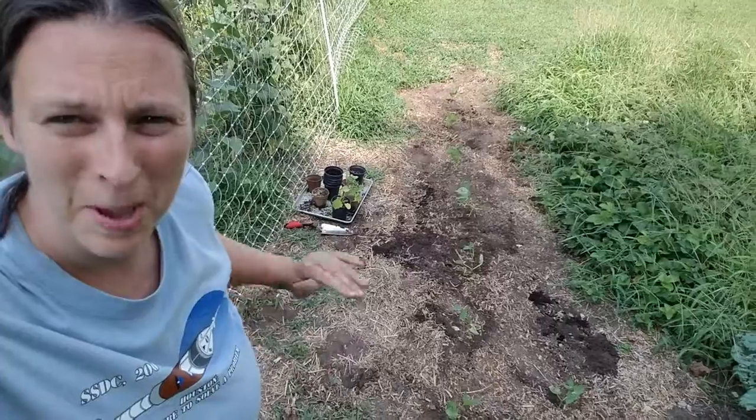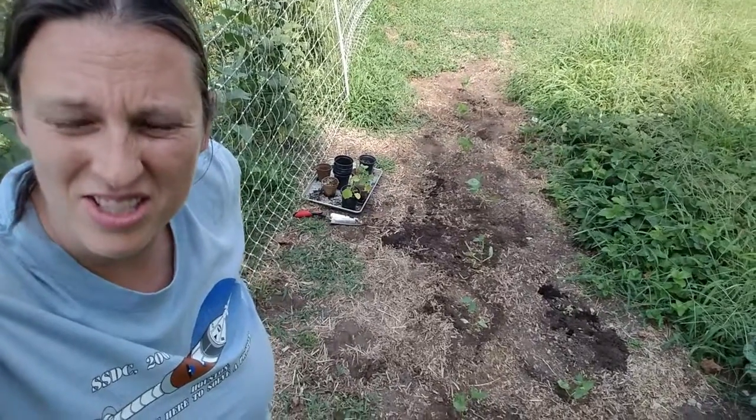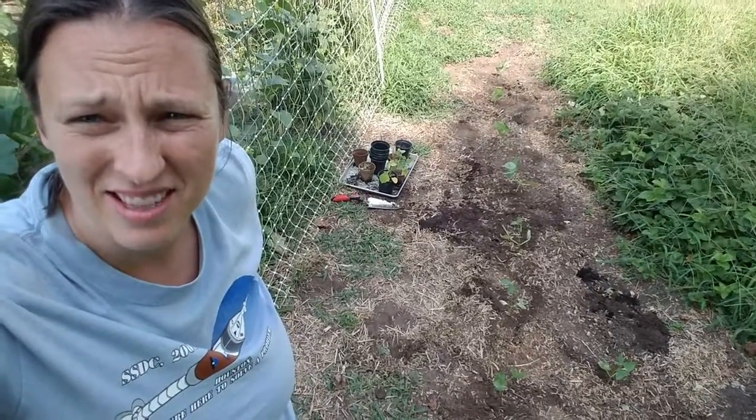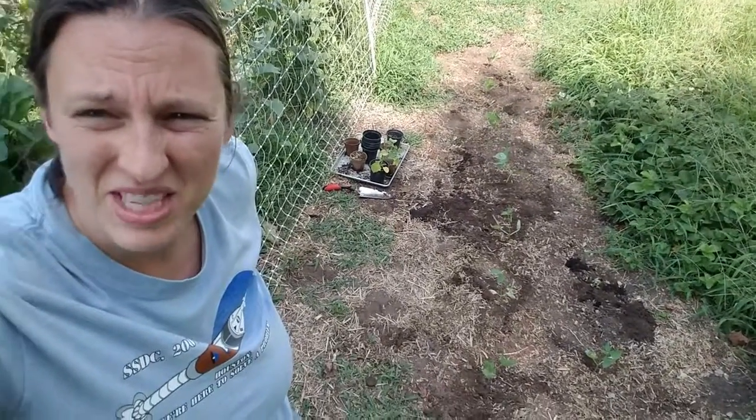I'm going to go ahead and plant these in a quick row. I've noticed my bush beans — my Dragon's Tongue and these Contender beans — planted in my main garden inside the fence have had a lot of bug damage, and a couple of them really don't look good. So I'm a little worried about the bugs getting to these, but we're just going to plant them and see what happens. For as long as it took me to get around to doing this, it sure didn't take very long to actually get the planting done.